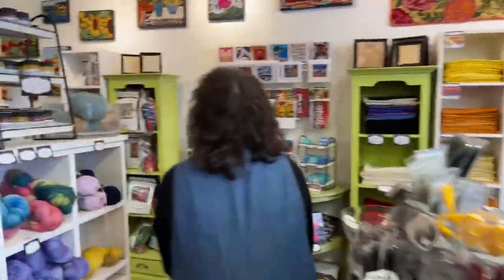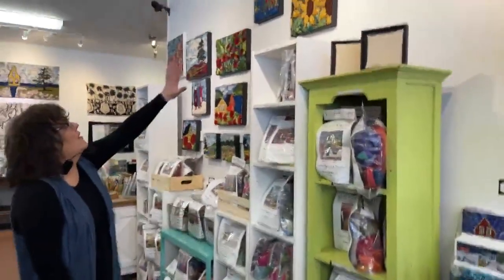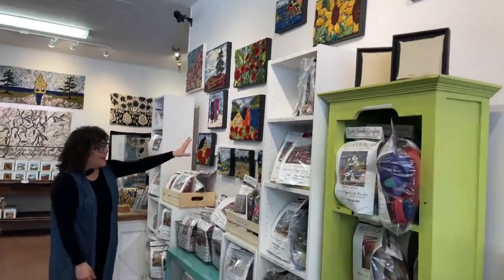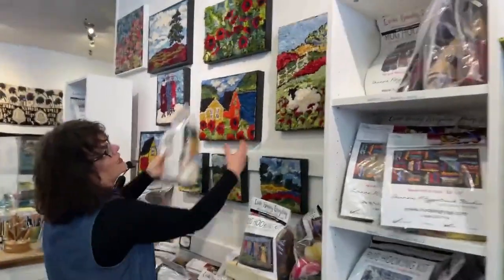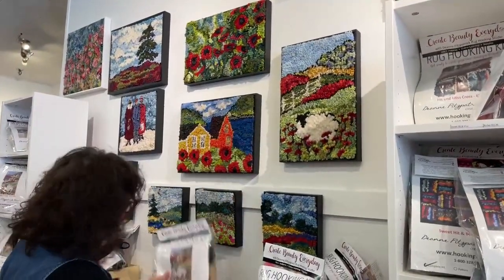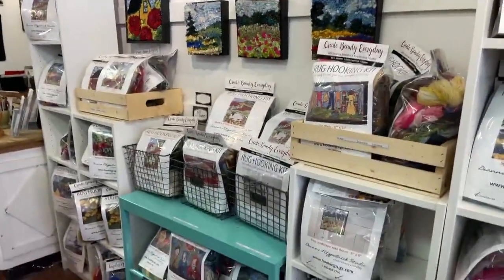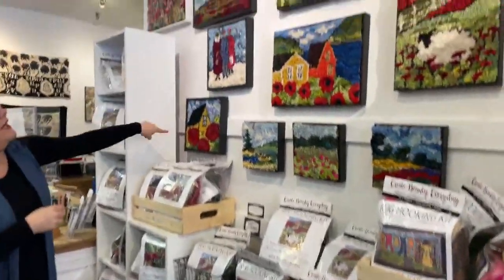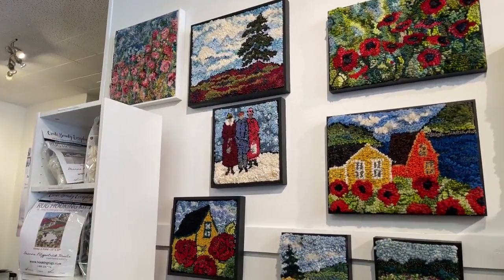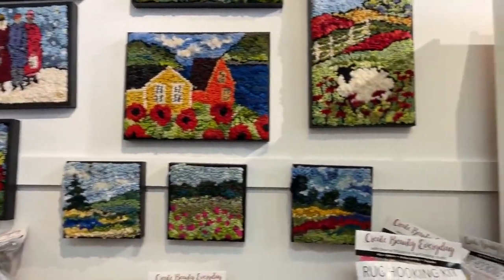Our kits! How could I forget. These are all our kits — if you come here you can look at the wall and say I'd really like to make that one, and we'll find you the kit. For example, if you want to make the sheep in the field, there's the kit, all ready with everything in it. Our latest four kits were done over the last winter and spring. Every pattern on the website can be made into a kit.